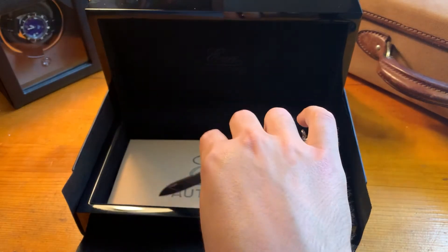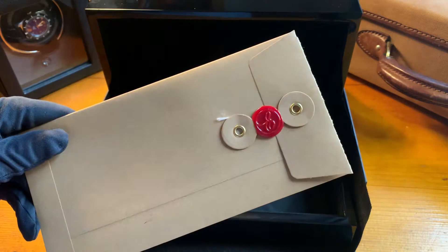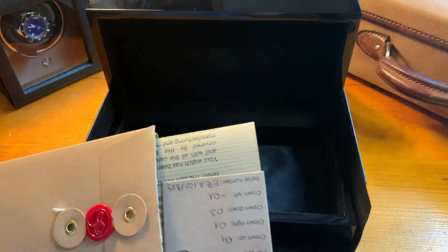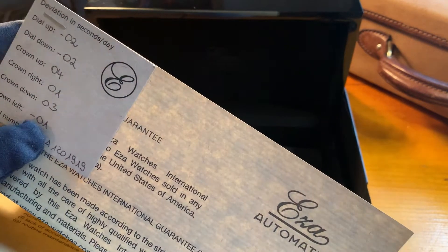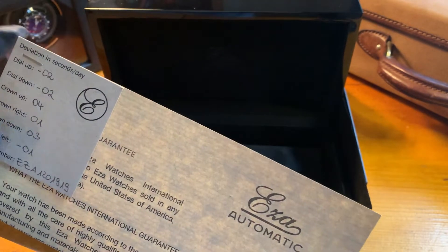Inside the box you'll find first the warranty certificates. Here you have the warranty certificates with a printout of the watch and the performance of the mechanical movement — the ETA 2824 — in all six positions.